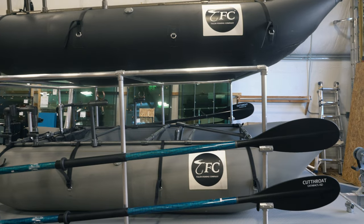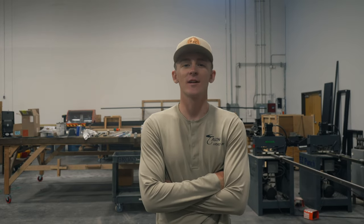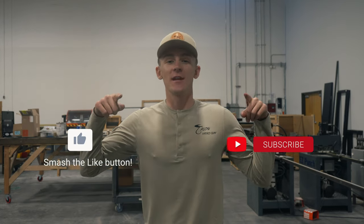We're excited to give it a shot this weekend to see what happens. As you can see, we completed the TFC double-decker trailer. So if you see it at your local river or stillwater, feel free to say what's up. Don't forget to like and subscribe, and we'll see you next time.